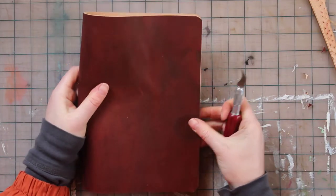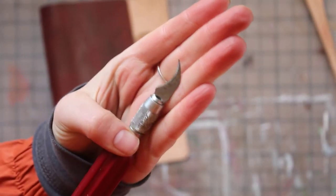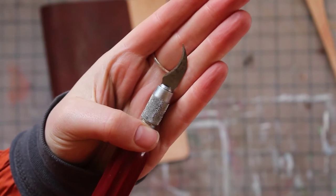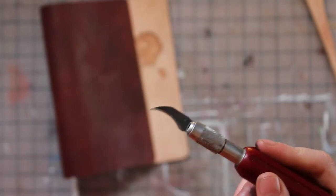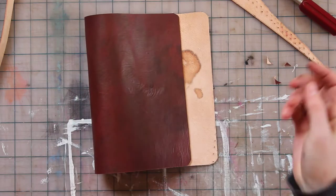We're already looking a little bit more official. I do prefer to use that little hook style of exacto knife blade — it cuts really well on leather. So let's see how everything fits.